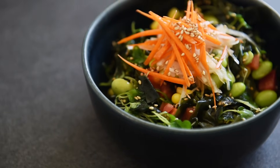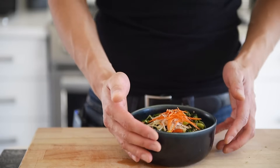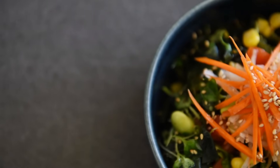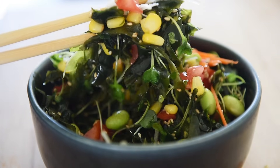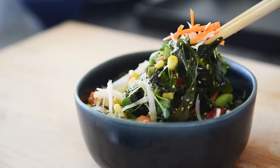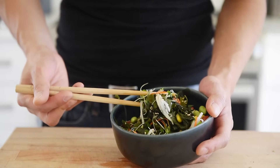That is just delicious. Simply phenomenal. It's really nice and crunchy. That wakame seaweed has a really nice chewy texture. It's salty, it's spicy, sweet, it's tangy from that rice vinegar and you get that natural sweetness from the tomatoes and the corn — really, really delicious. You get a really nice crunchiness from the carrots and the daikon, and a little bit of that pepperiness from the arugula. Really, really amazing.